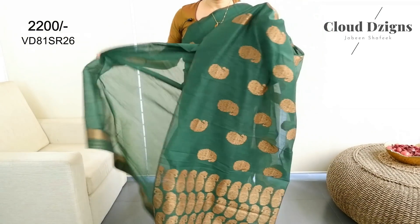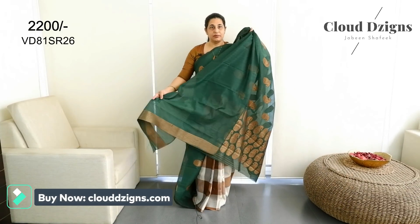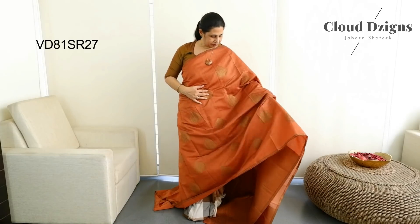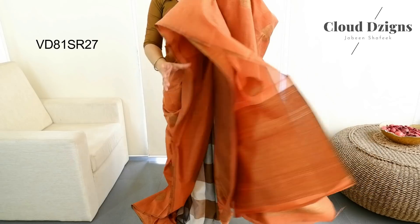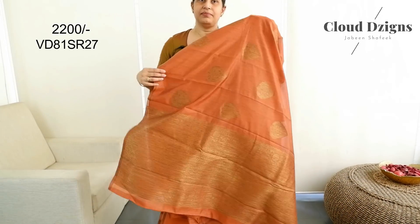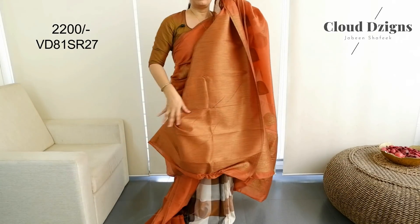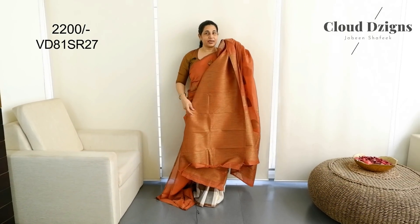This is a running blouse meter with bottle blouse material in the sleeve. This is a copper shade. The body is full and the threadwork is all over. This is a brocade design. This is the blouse material.